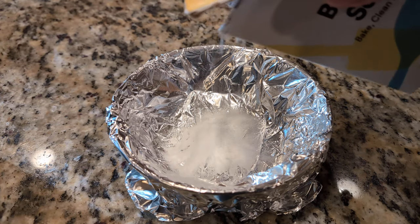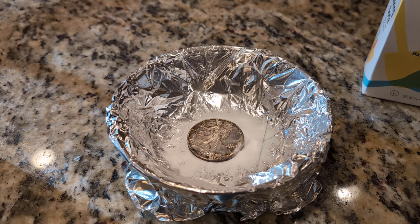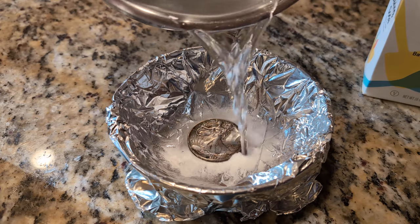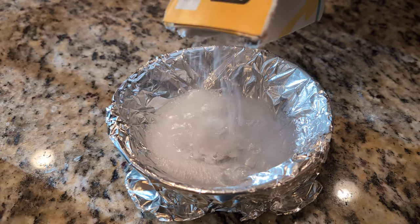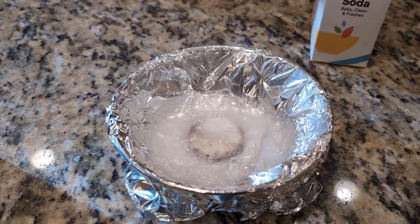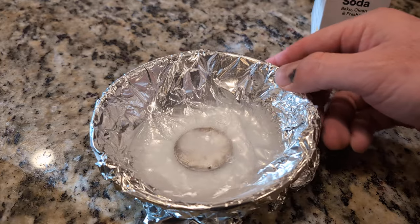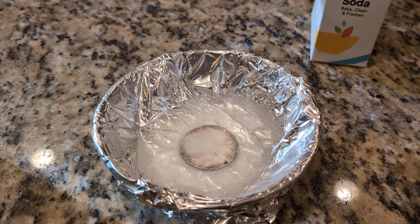I've got to pour a little baking soda in here like this. And I'm going to put the coin in. I'll add some water — pour that in there — and put a little more baking soda on top. I'll just let that sit for a little bit. The water's going to be really hot, so I'll let it sit and then come back to see the results.